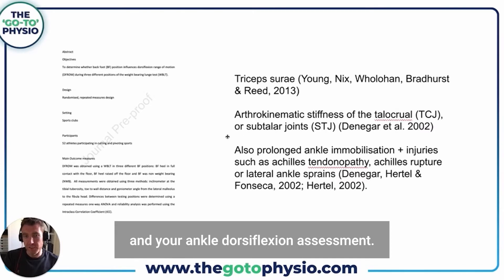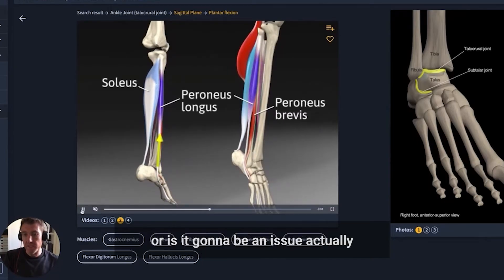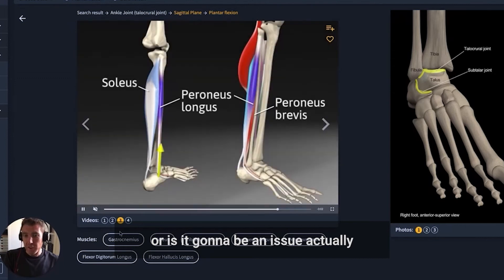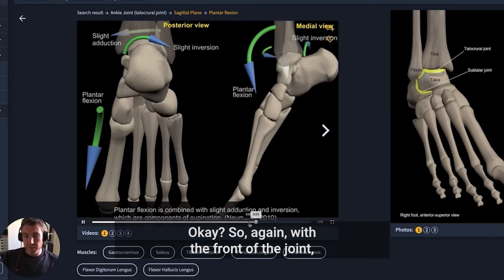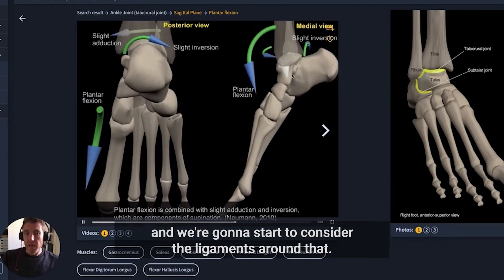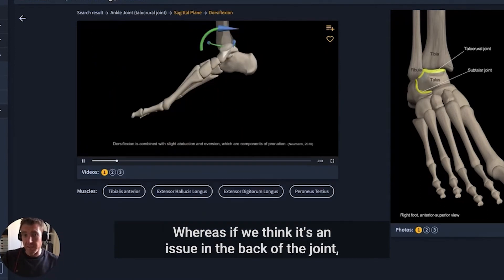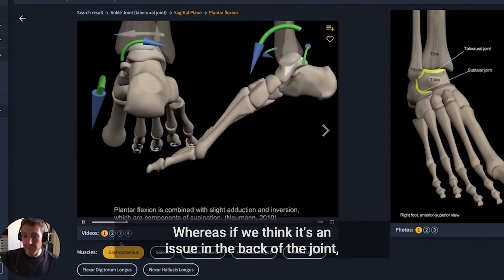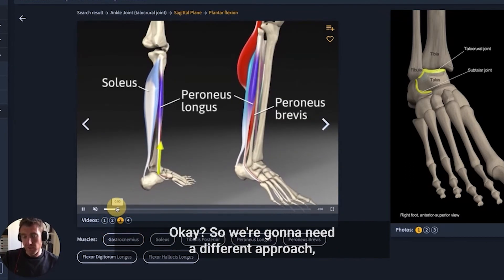The key question with ankle mobility and dorsiflexion assessment is: is it going to be an issue at the back of the joint, or at the front of the joint? At the front of the joint, we consider the calcaneus, the talus, and the ligaments around that, whereas at the back we consider more the muscles.